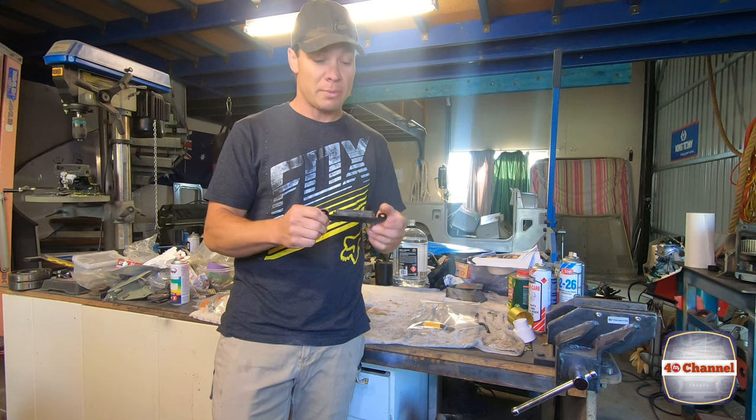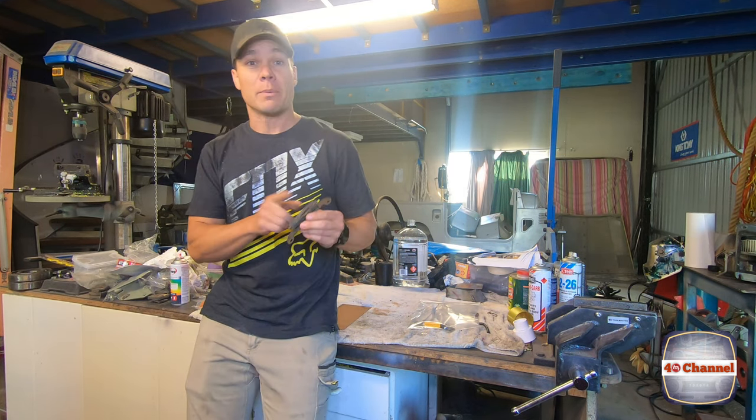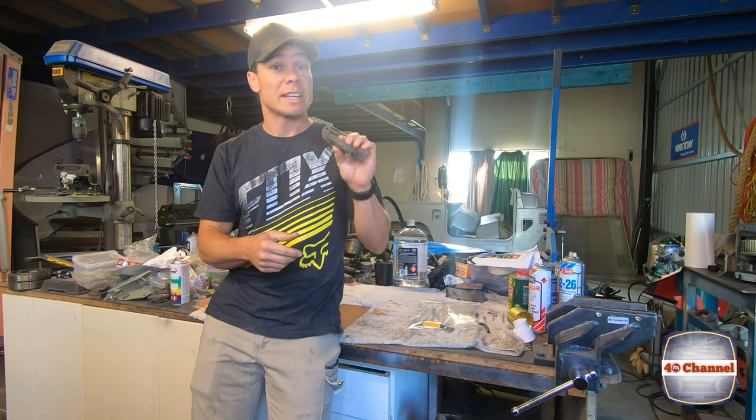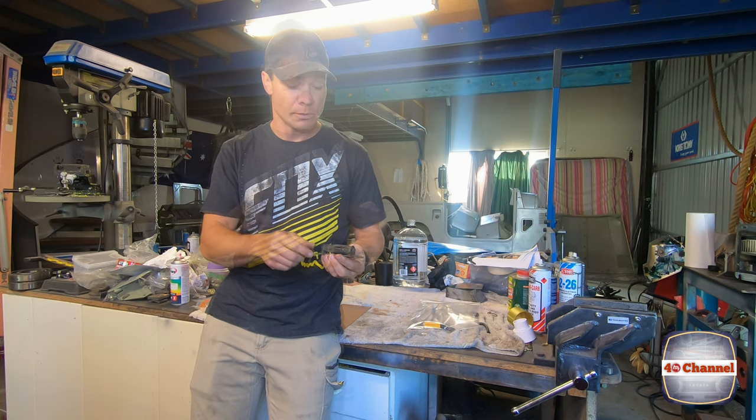As you can see, our resistor is pretty much destroyed. We're going to make up a new bracket to mount the new resistor. Unfortunately this bracket is just not big enough to mount our new resistor as it's a little bit wider.